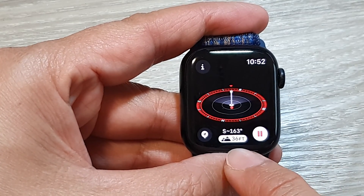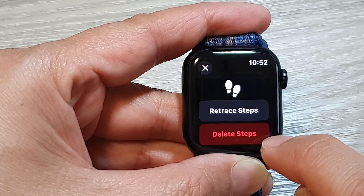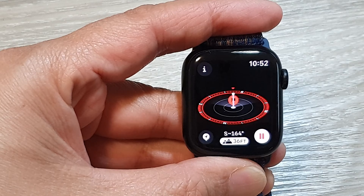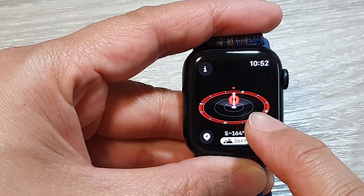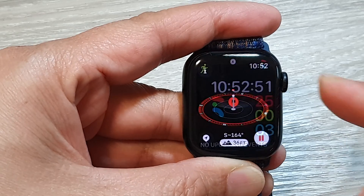Now you can change the view by tapping on the view button right here, and you can tap on this button to delete steps or retrace steps, or you can start to record. Tapping on this button will give you a more accurate location of your longitude and latitude and other information as well.